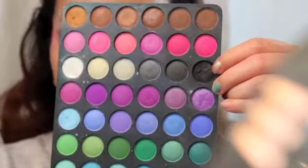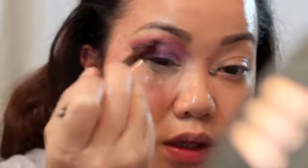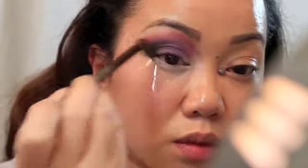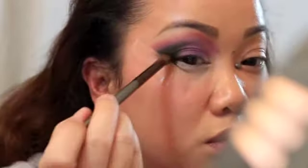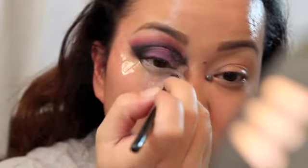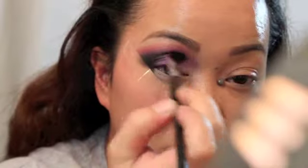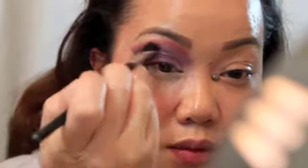Now I'm going to take this black eyeshadow and put that on the outer V, bringing it in to my inner crease. Then I'm going to take a fluffier brush and drag that in my inner crease area so that it's not so harsh and it's more blended in, and then just blend.